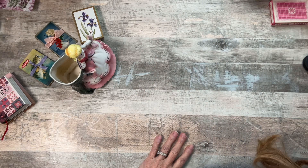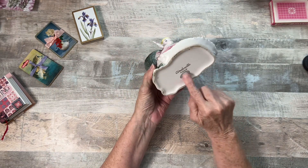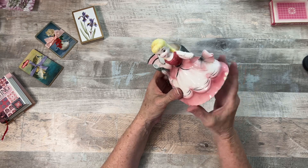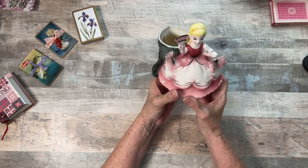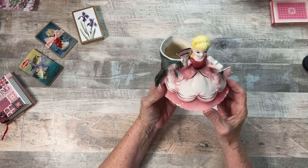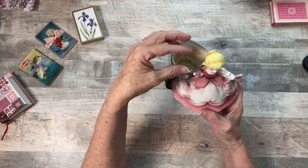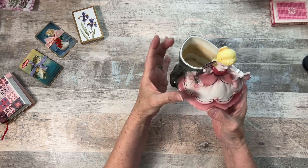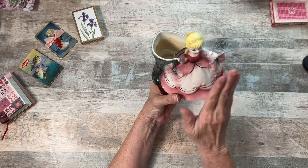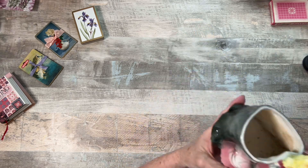This is Cinderella — it says Cinderella on the bottom and it's got a number. This was a dollar because it was chipped, which I have no intentions of fixing because I think it adds to the character. Isn't she sweet? I'm going to put a succulent in here. There's one called a jewel that drapes over once it gets big enough. I might do something like that because I don't want to take away from her, but I'd like something to drape over it. That was a dollar, which I was really happy about.